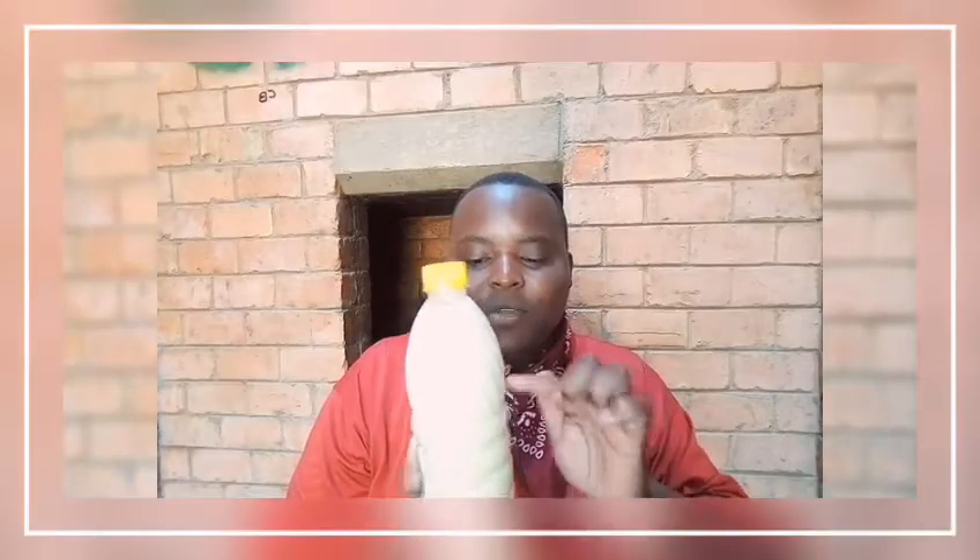Before you open it, shake it like you know what. You find that the water and the mungkoyo will definitely separate — the mungkoyo stuff will go down and the water will just be absorbed on top. So before you do that, you need to shake it.